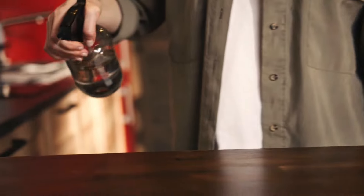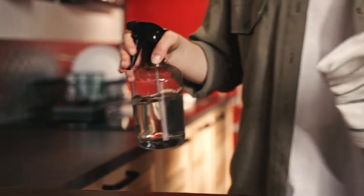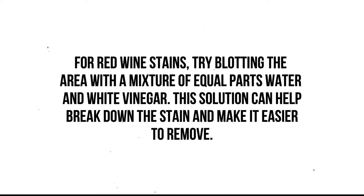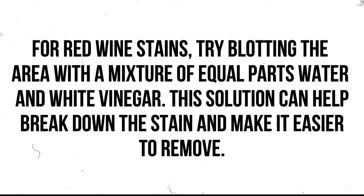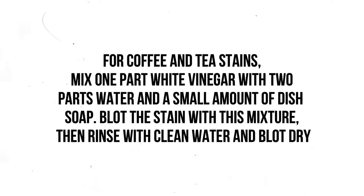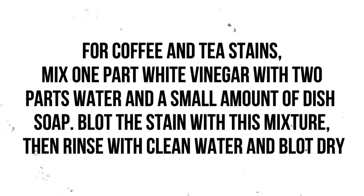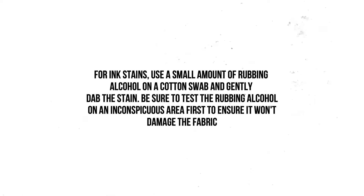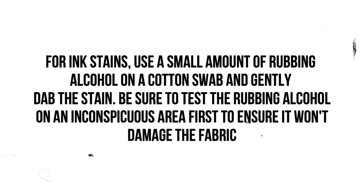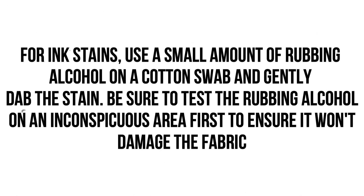Here are some natural cleaning solutions for various types of stains. For red wine stains, blot the area with a mixture of equal parts water and white vinegar, which can help break down the stain and make it easier to remove. For coffee and tea stains, mix one part white vinegar with two parts water and a small amount of dish soap, blot the stain, then rinse with clean water and blot dry. For ink stains, use a small amount of rubbing alcohol on a cotton swab and gently dab the stain — be sure to test the rubbing alcohol on an inconspicuous area first.